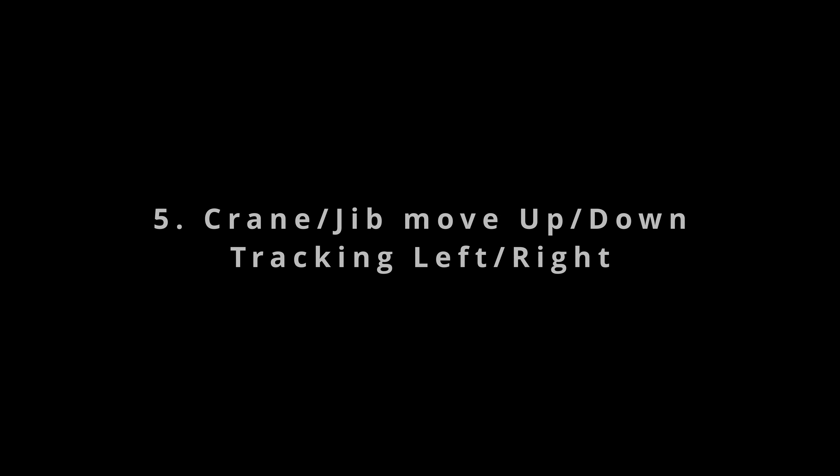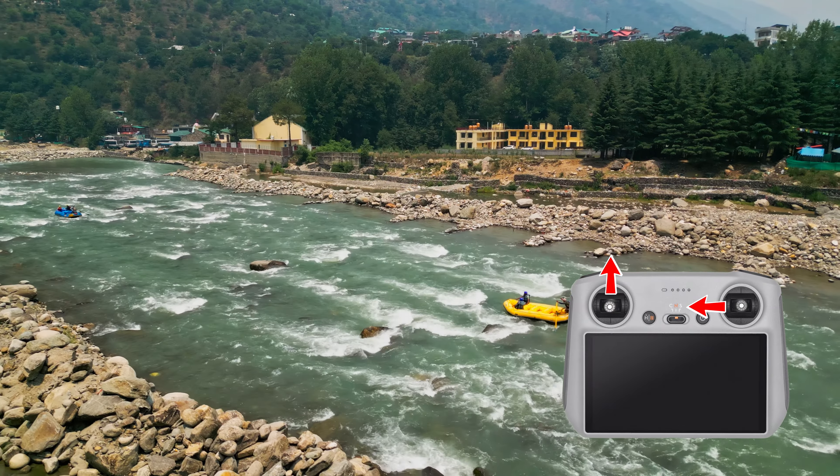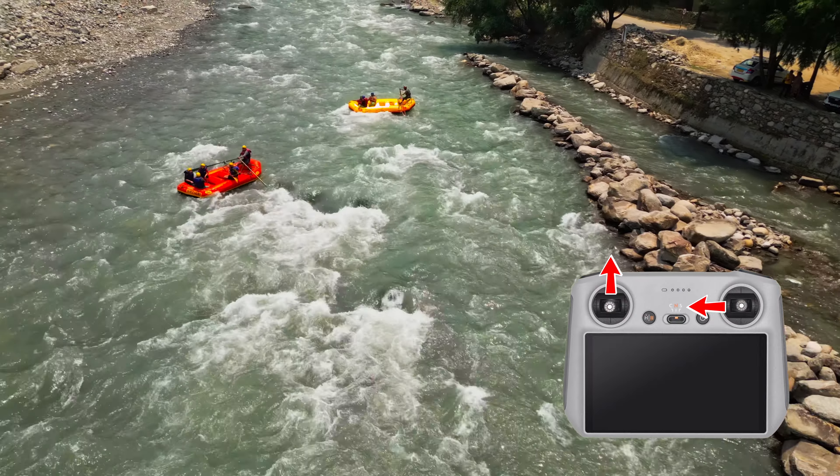The crane or jib is similar to the last move, tracking left or right with an additional upward or downward motion added to it. This is used in most movies and is very simple to achieve with the drone, so go for it.